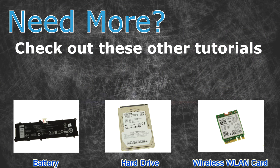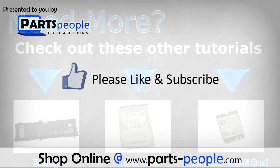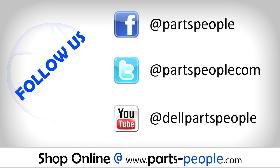Need more? Check out these other tutorials — for batteries click here, for hard drives click here, for wireless cards click here. Check the video description below for links to written tutorials and replacement parts.